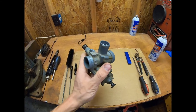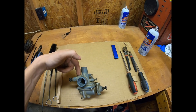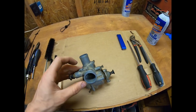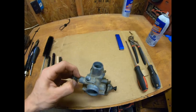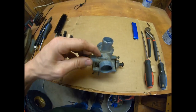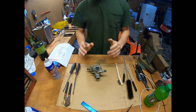The carburetor is off. Something I wanted to point out: this has the choke that comes in here, controlled on the handlebar, and then there's also a choke down here. So when you unscrew the cable choke out of here, you have to pull this out. You can see that little arm moving back and forth to get the cable out — just wanted to point that out.